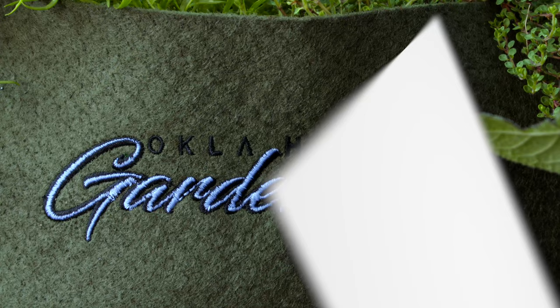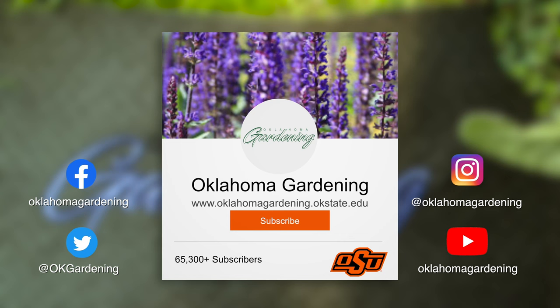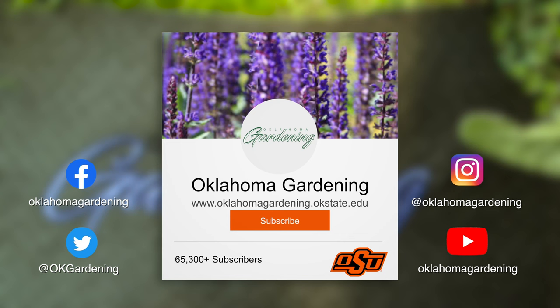We hope you enjoyed this video as part of our Oklahoma Gardening YouTube channel. You can also find even more videos on the OK Gardening Classics YouTube channel. And join us on social media for great gardening tips, photos and discussion.